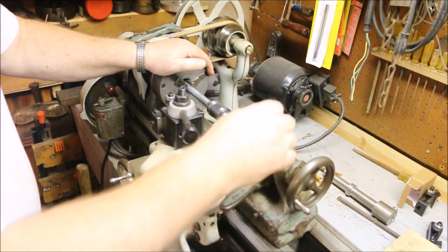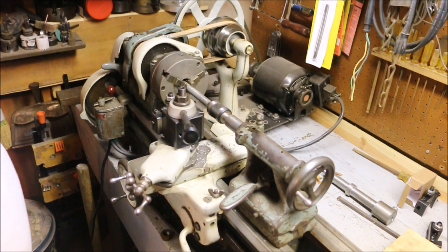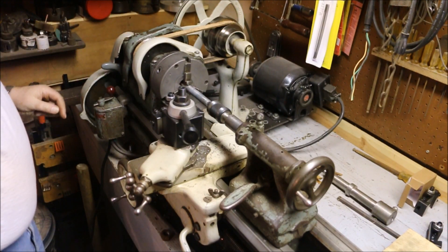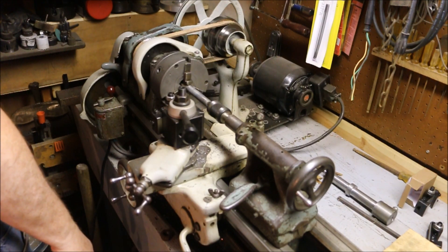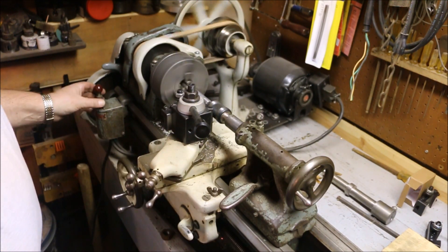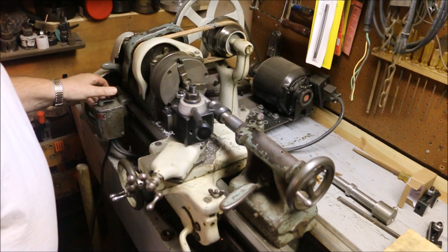Now, what does... Center drill. The live center tightened up. Tool set. Speed check.